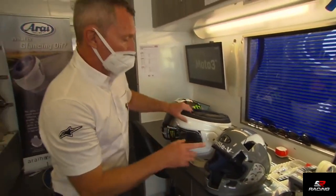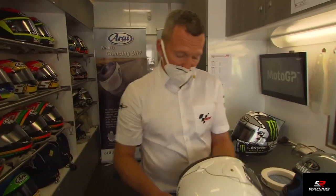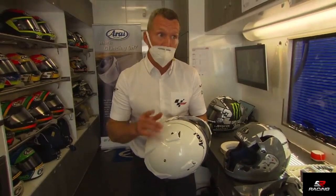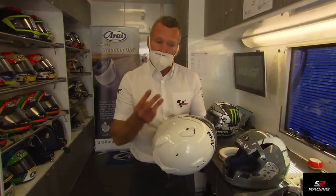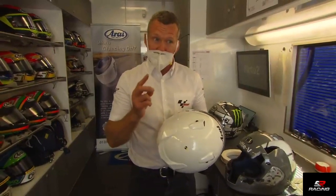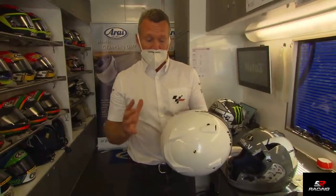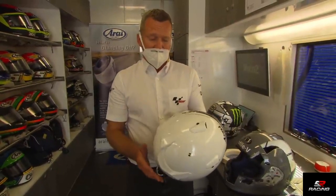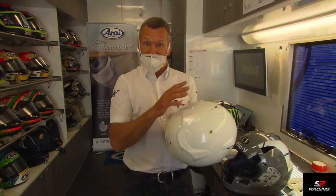We should speak about testing, because once the helmets are finished they go off to be tested. Until last summer — June 2019 — there were three main homologations: a Japanese one called JIS, a European one called ECE, and Snell, the US one. They're all good helmet homologation tests, but for a world championship it's good to have one unified standard.